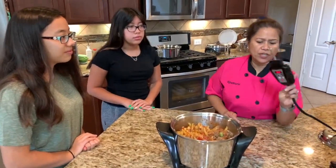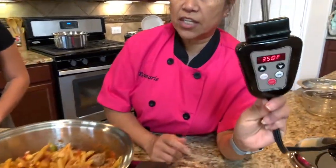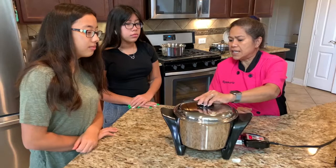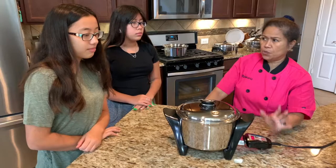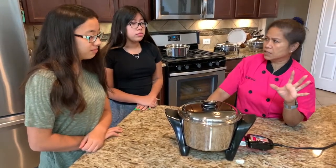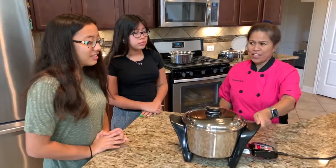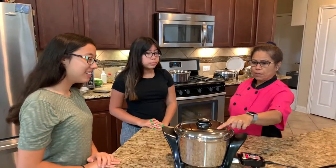We have an electrical probe — the Salad Master is electrical. Set it to 350 to start. Through the Salad Master, when it starts cooking we're going to turn the temperature down to 275, and set it for 15 minutes — so a total of 25 minutes cooking time. It's going to be fun!